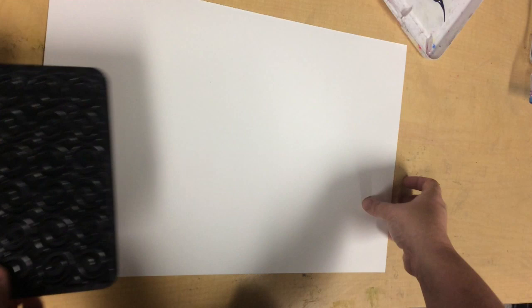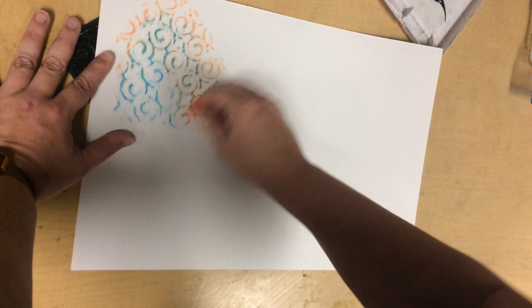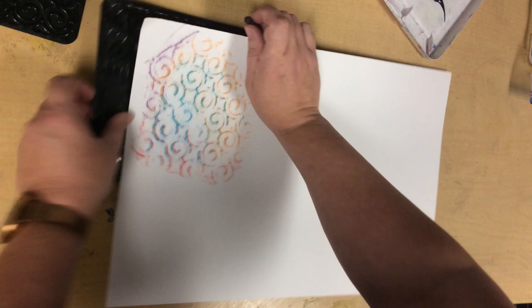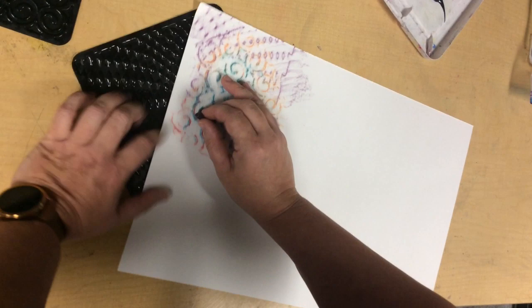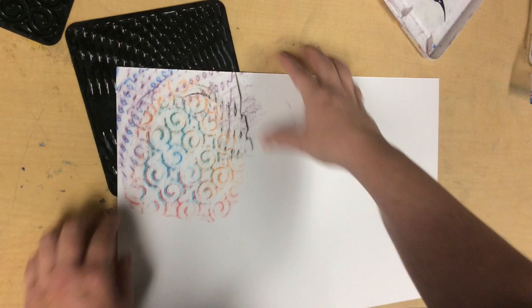All right friends, one of the first options you might want to try today is texture rubbing. We're going to use the texture plate — just simply put one under your paper and, using a crayon and rubbing back and forth, we can pick up the beautiful textures of the plate. You can try layering different colors on top, and you can layer textures under other textures. Really the options are pretty wide open here to explore different ways of changing the paper.